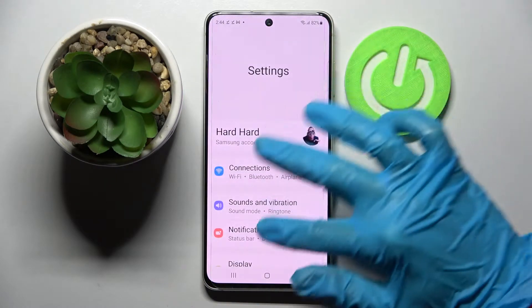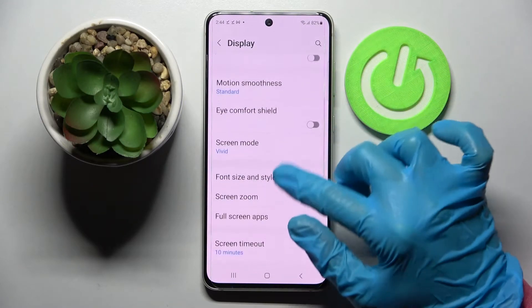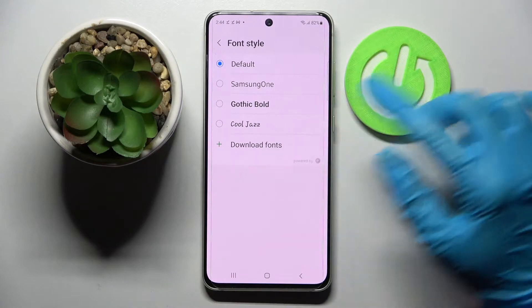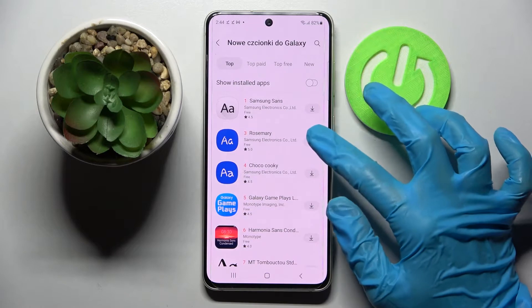Start by opening Settings, scrolling down and choosing Display. Now scroll down again, tap on Font size and style, go into Font style and choose Download fonts. Lastly, click on this icon next to Rosemary one,